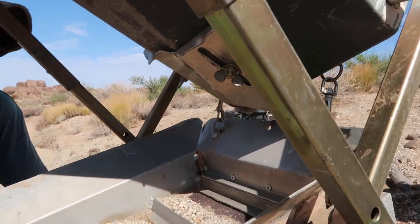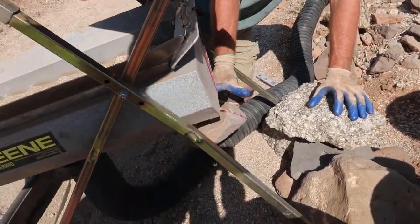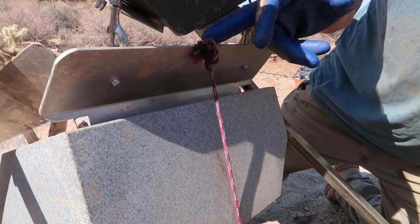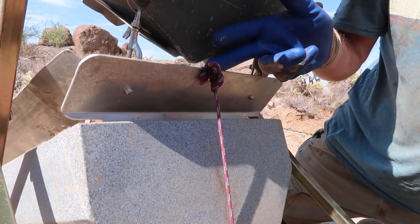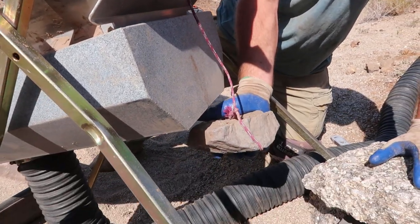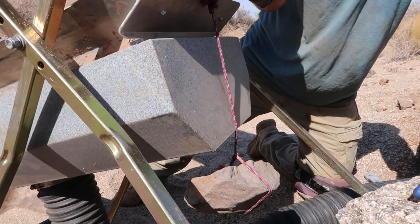I've got my patent-pending rock tied on the back. I drilled a hole up top in the middle — in the past I used to tie to one side or the other, but the middle handles both sides and made more sense. It's about a four-and-a-half-pound rock and it basically just holds the dry washer down.